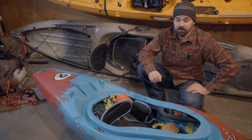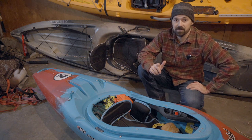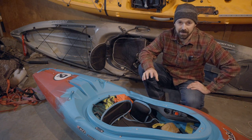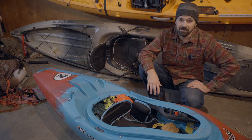That's going to do it for our video on how to pack your kayak for camping. I hope you enjoyed the video. If you did, be sure to leave us a like. If you want to see more paddling content, subscribe to the channel. If you've got any questions about paddling or kayak camping, leave those in the comments below — we'll get back to you. Thanks again for watching. Happy paddling.